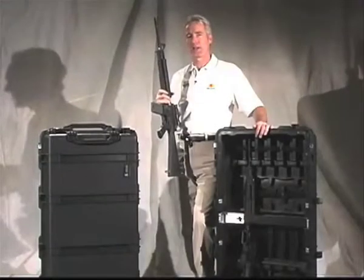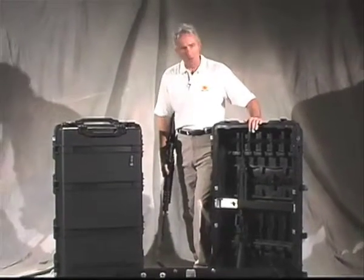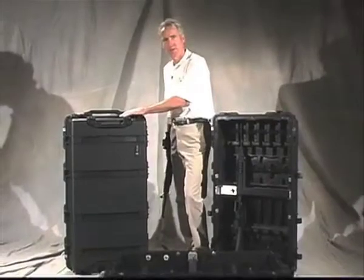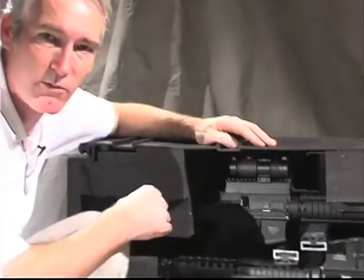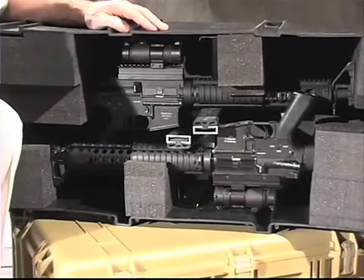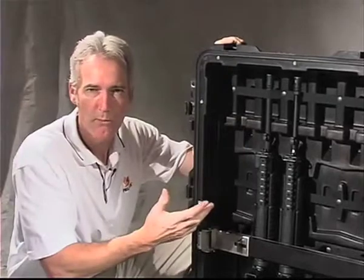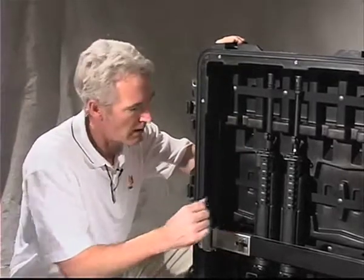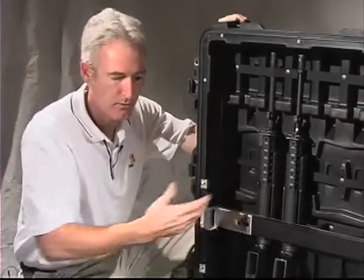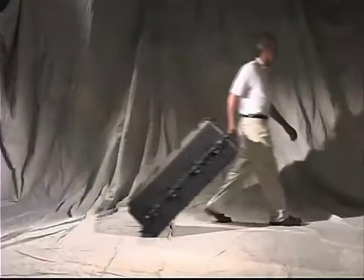The 1780TW, or weapons model, is available in either the 12-weapon hardliner or the 10-weapon foam set. This cutaway shows how the foam set is designed to accommodate various sighting devices for M16 and M4 weapons. The hardliner is a thermal form tray that will protect weapons from harsh environments and it also has stainless steel ball bearing wheels. That makes the 1780TW the fastest to the battle with one-man mobility.